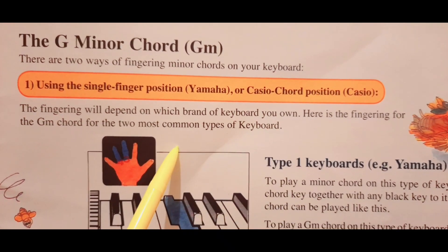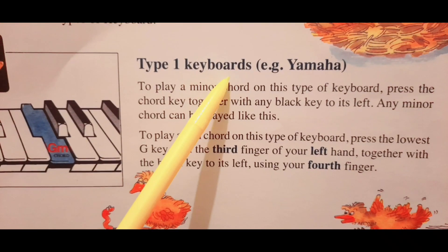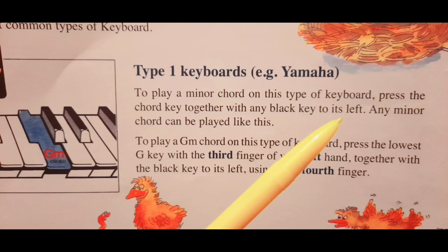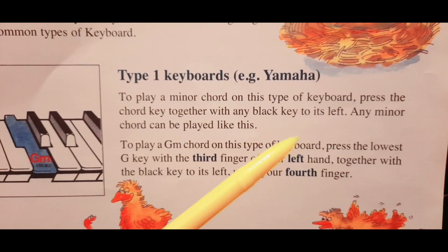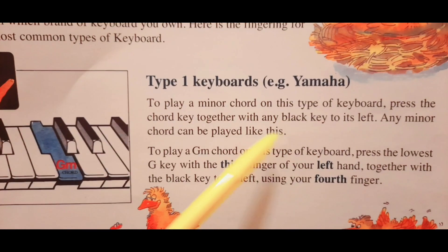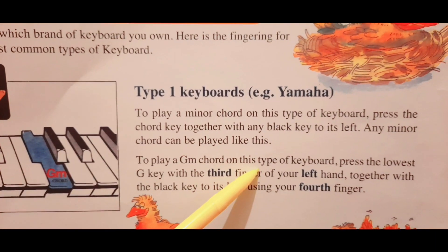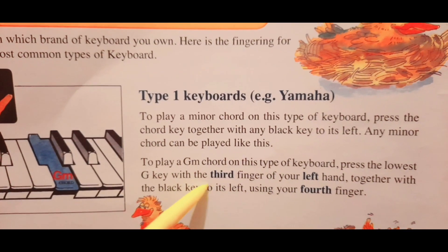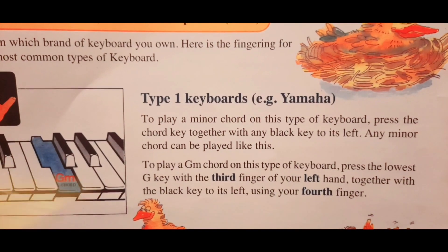Here is the fingered chord for the G minor. Type 1 keyboards, e.g. Yamaha: to play a minor chord on this type of keyboard, press the chord key together with any black key to its left. Any minor chord can be played like this. To play a G minor chord, press the lowest G key with the third finger of your left hand, together with the black key to its left using your fourth finger.